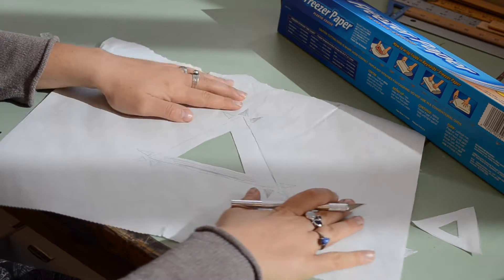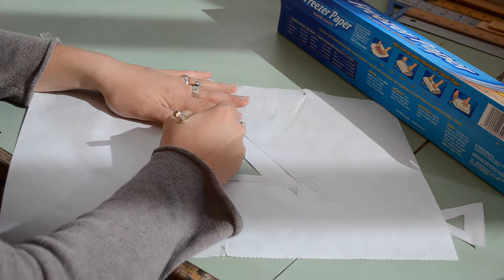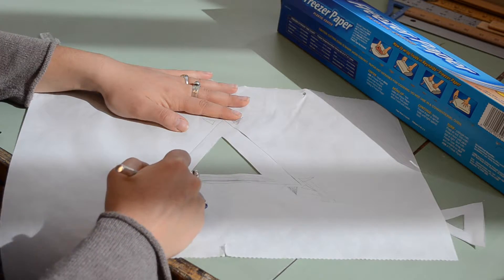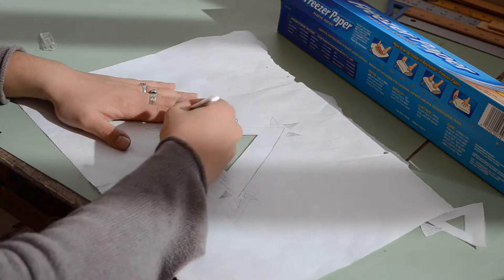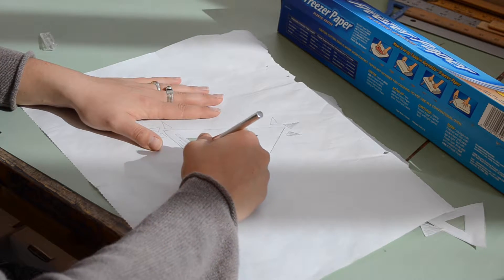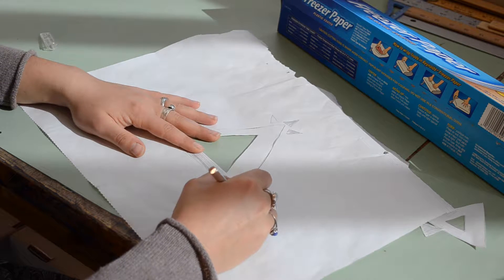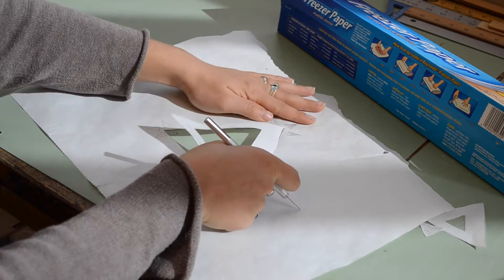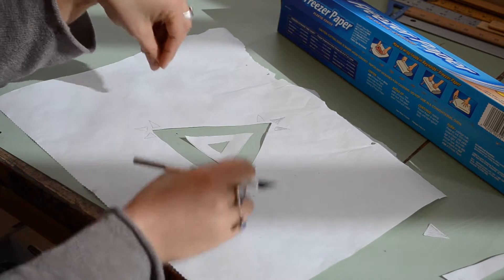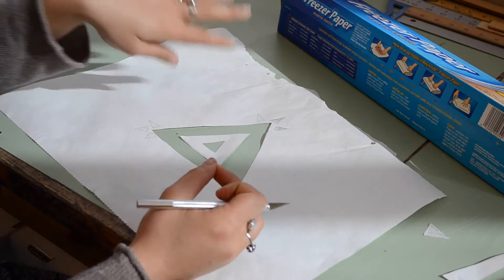Do be careful with making precise marks because this is not something where you can erase. If you slip up with your exacto knife and cut through part of your design that you didn't want cut, you might have to start over. Luckily this design is pretty simple to draw and cut, but if you are doing a complex design, be careful during this part to make sure you are cutting out the parts you want to cut out rather than parts you wanted to keep.